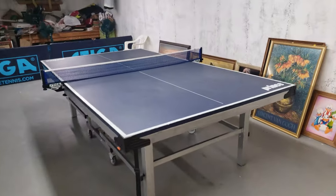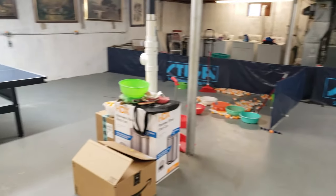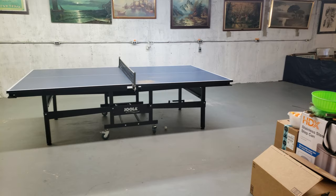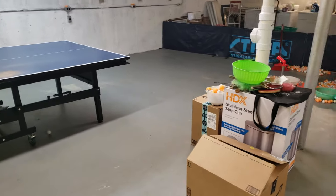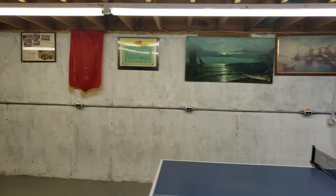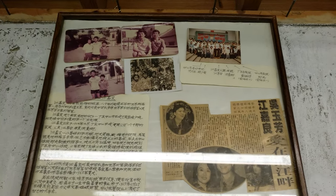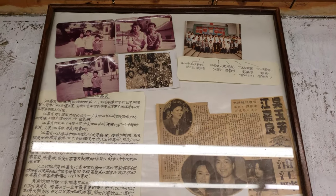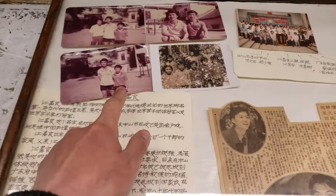You guys are in for a treat — follow me, welcome to my dad's ping pong studio. This is where he teaches ping pong students the basics of table tennis: how to serve, how to hit back. Let me show you some of his credentials — these are his plaques and teaching credentials. He used to teach a very famous Chinese ping pong student called Gong Ga Leung. Yes, that's my dad when he was young right there.